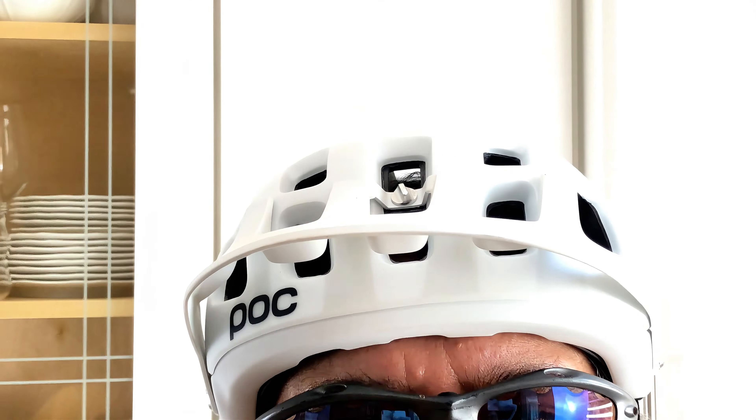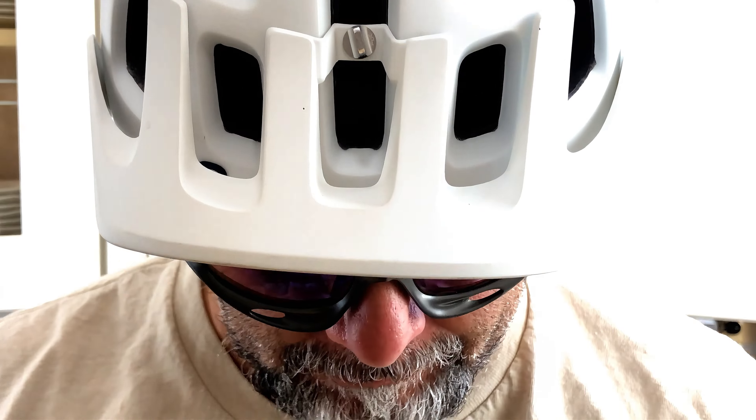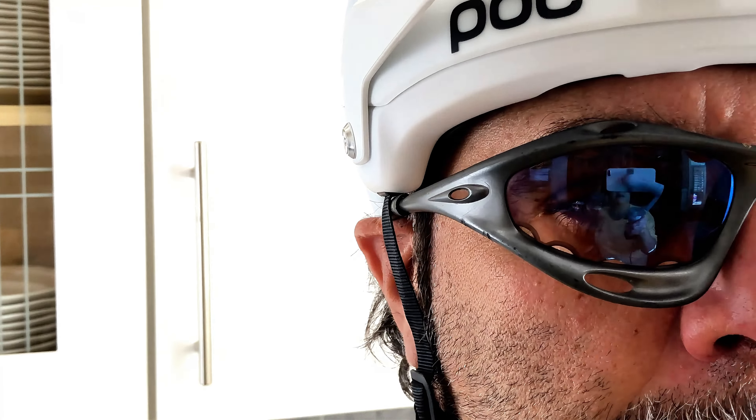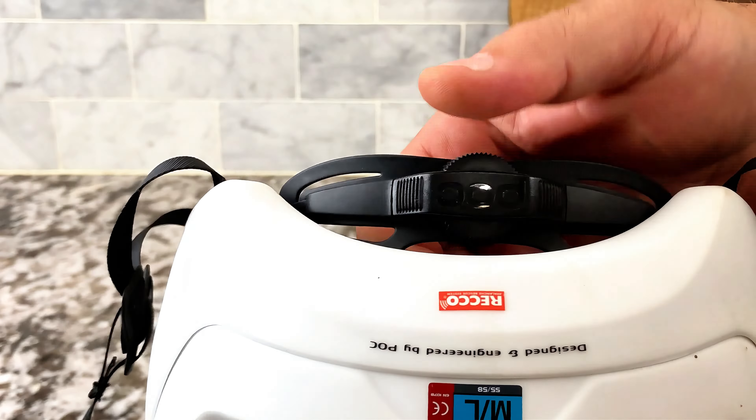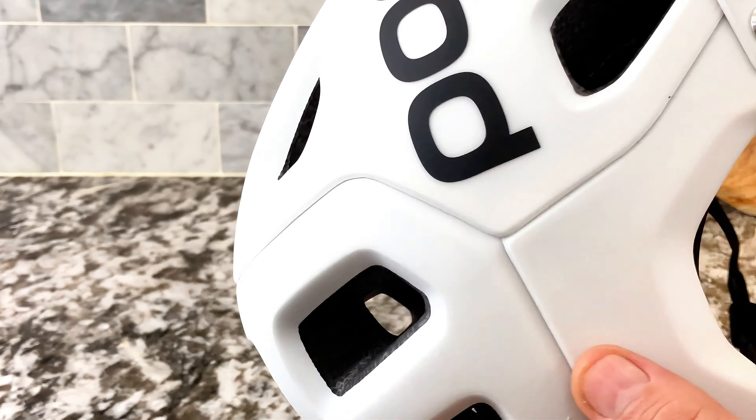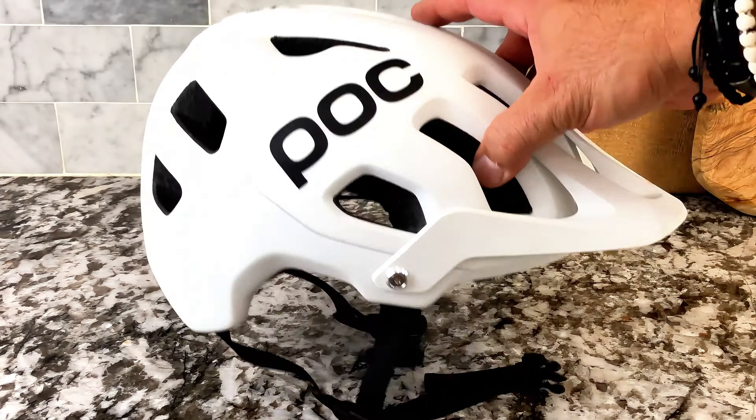Completely 360 degree adjustability. As you can see, the strap in the back with the ratchet strap — the hardware is very nice, very well finished. You get that on and you can get a really nice snug fit with that adjustment on there.